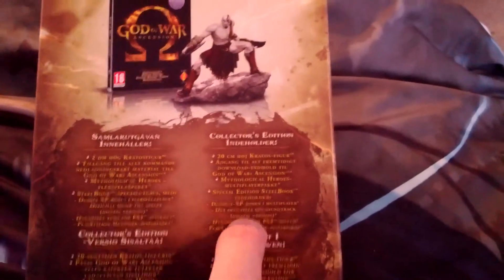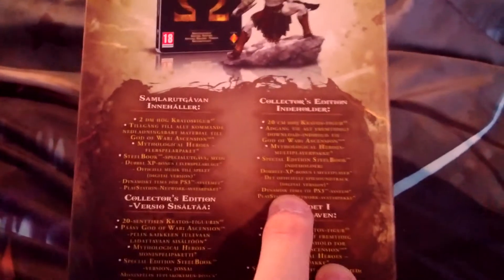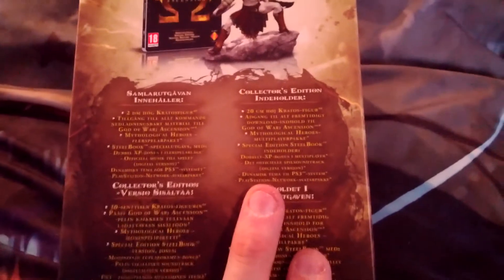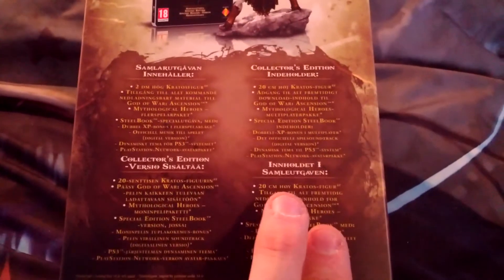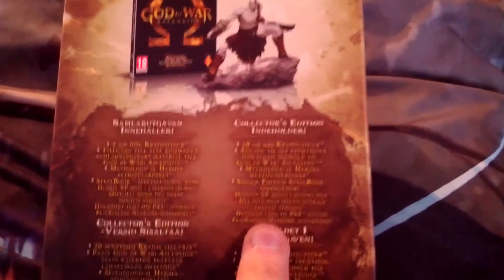The soundtrack is a digital version — I don't know why the collector's edition didn't get a physical one, but oh well. There's a dynamic theme, which I think is the same theme Sony sent out to people, some PSN avatars which are unique. The box isn't really big, and yes, it requires an online pass.